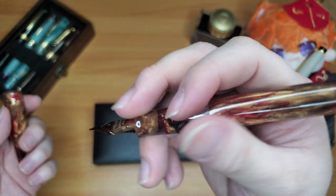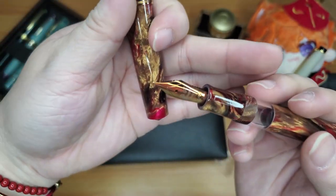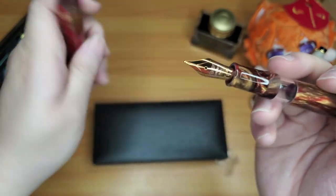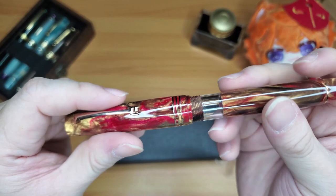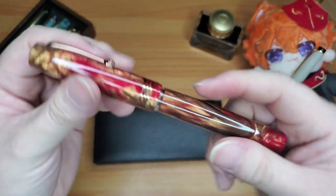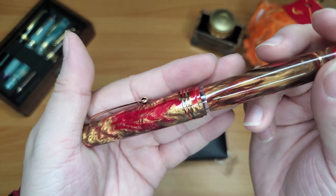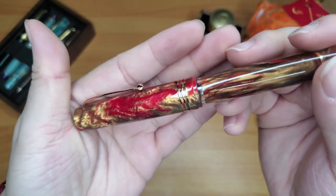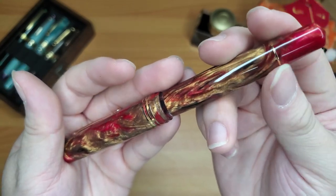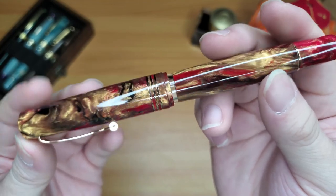This pen does feel pretty light compared to my previous Leonardo. The nib — looking at it — it's not really a rose gold, it's kind of a fiery golden. I love all these aesthetic aspects, but the twisting mechanism feels a little awkward, and the ink window is bigger than I expected. You can see the ink window when the cap is closed, which is nice to check how much ink is left. I also like that the end finial is a striking red, with gold and red swirls — beautiful pen.